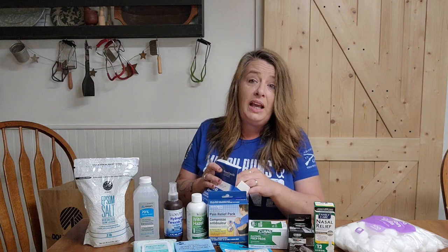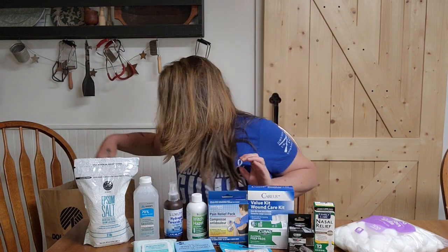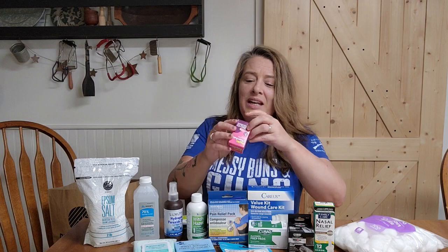Adding these to our first aid supplies gives a nice variety of things we may need, and we have had instances where we actually needed them. Definitely make sure — even when you think you don't need it — you really may need it.